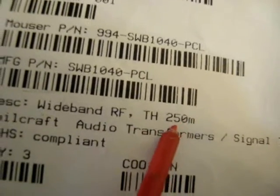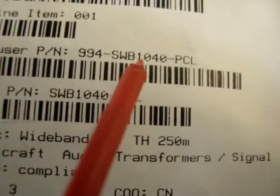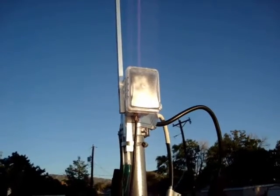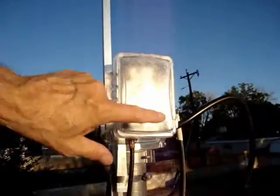I think the 250M is 250 milliwatts. To get it from Mouser, that is the part number. So here's my home-built range extender. I used some aluminum stock, an electrical box, and some hose clamps — here's how I built it.